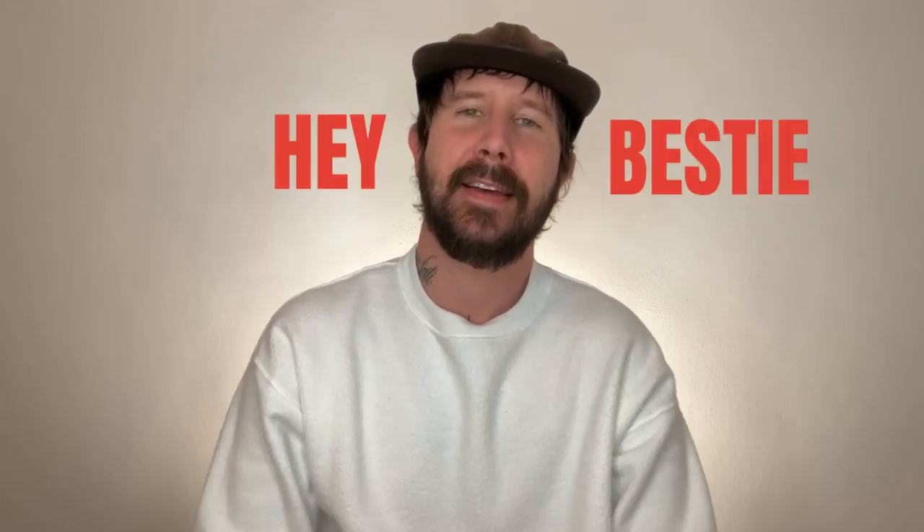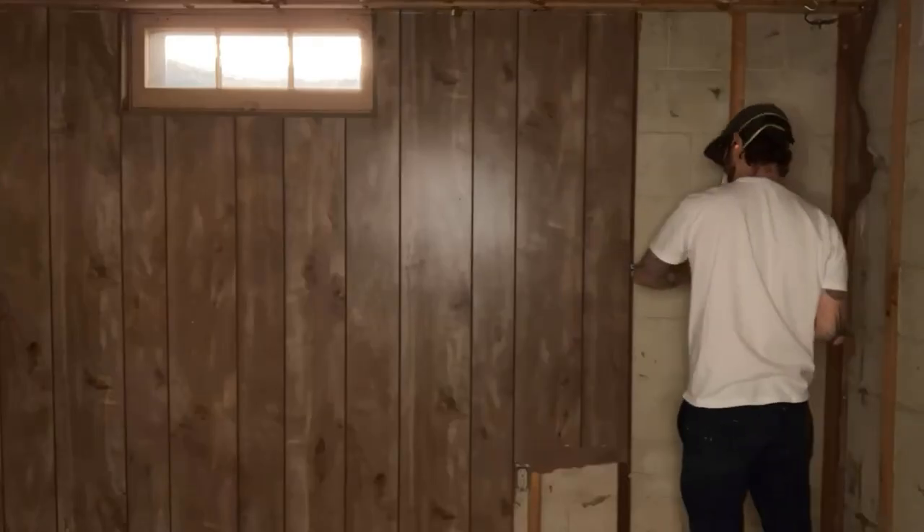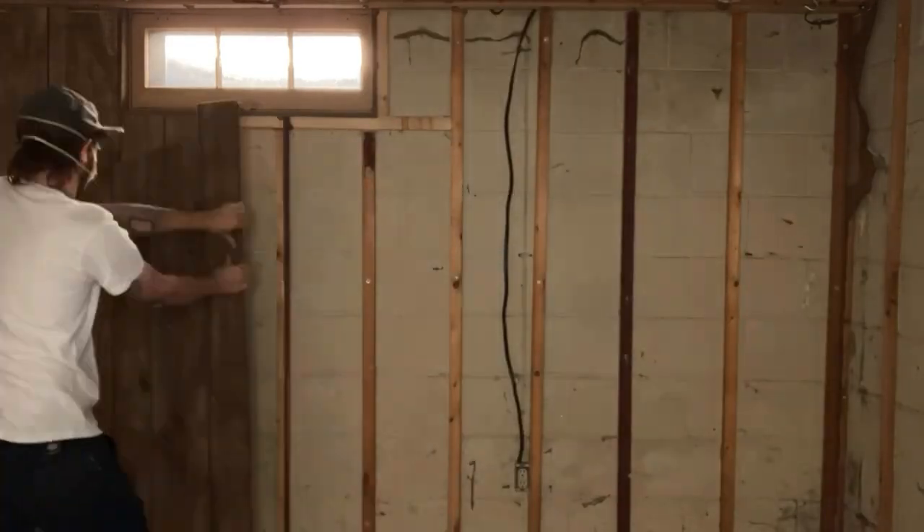Hey bestie, welcome to part two of the basement reno! If you're new here, my name's Marcel. In the last video I ripped everything out, so now I'm slowly starting to put it all back together again. If you haven't watched that video yet and you want to, I'll put the link right here. There's a lot of steps to get to that 70s basement of my dreams, so I'm breaking it down into each part so you'll see what goes into it from start to finish.